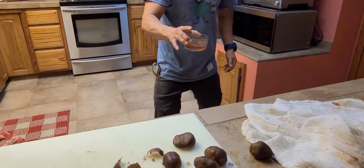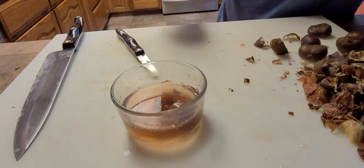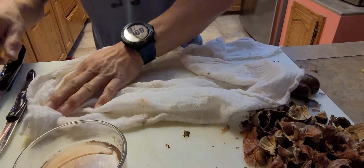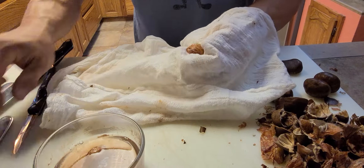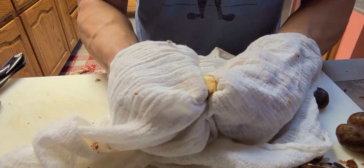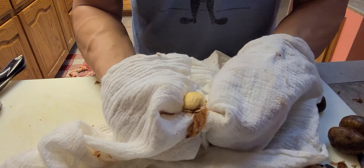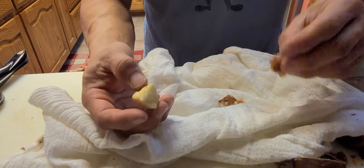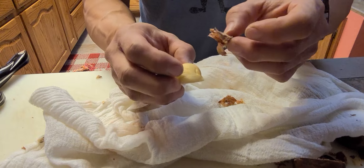Take it out — careful that you don't burn your fingers. Then you're going to use a cheesecloth or some type of towel that you can grab the hot nut with and push the skin off. Just push the skin right off and see how nicely it peels out. You have a limited amount of time before the skin starts cooling off and re-sticking back to your nut.